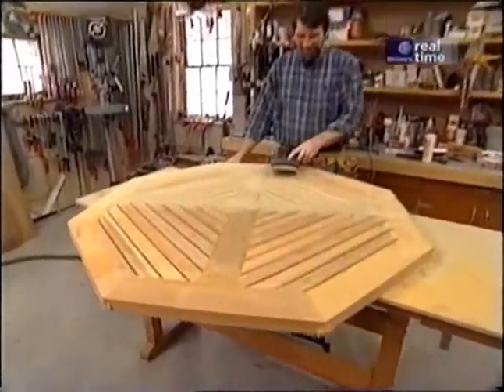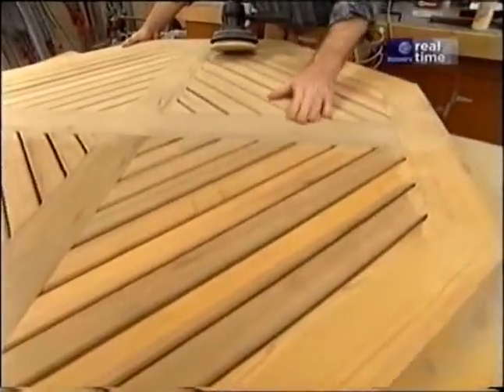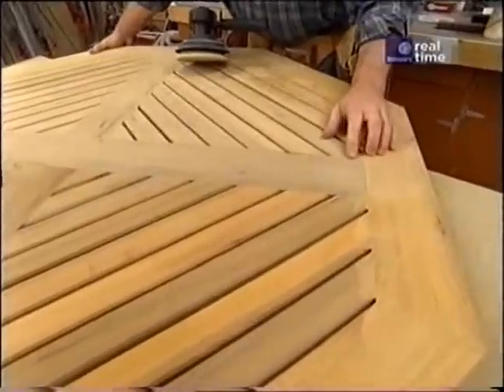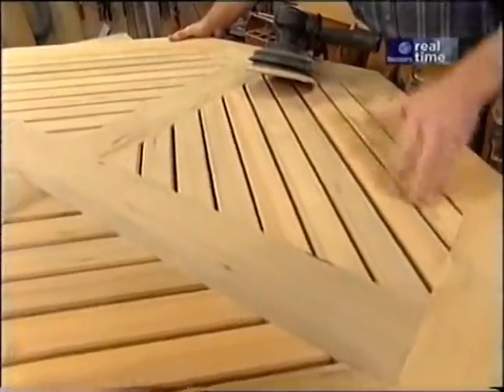Good morning. Last night the table set up nicely in the clamps. This morning I'm taking some time to sand all the joints nice and smooth, and then we'll be ready to move on to the next step.